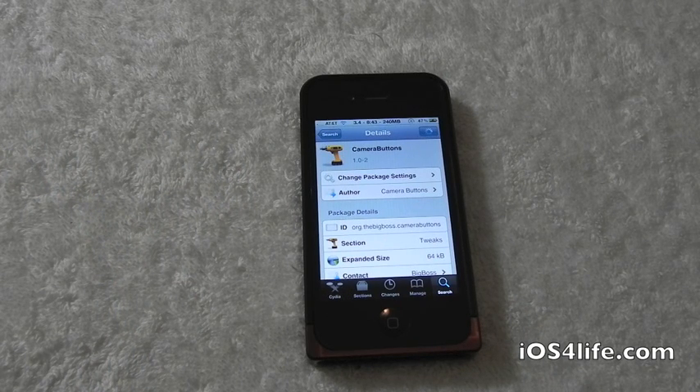Drew here with iOS4Life.com. Today we have a Cydia Tweaker for y'all. This one's called Camera Buttons for the iPhone and the iPod touch, and you guys can find this inside of Cydia for 99 cents.